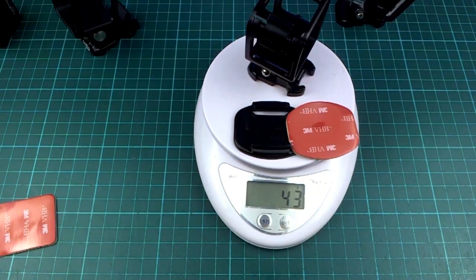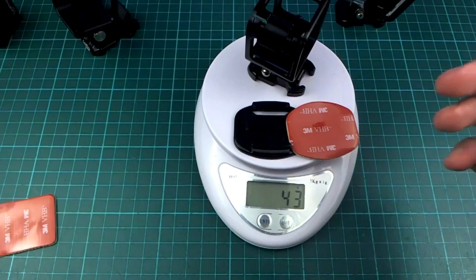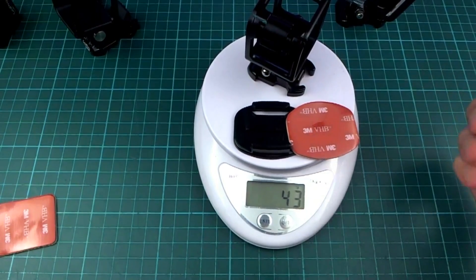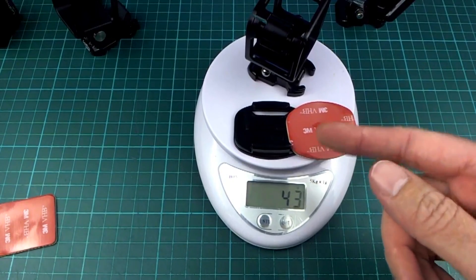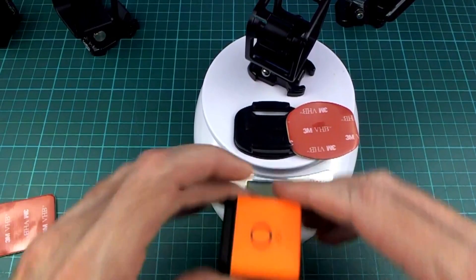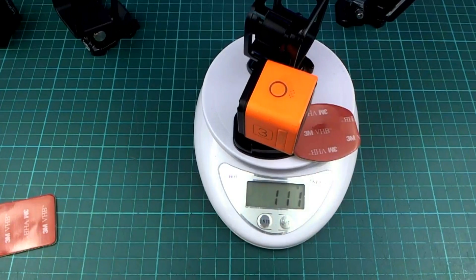So about 43 grams total. When you have a mini quad that weighs probably under 400 grams with no battery, this is starting to be a fairly considerable portion of the total weight. With the camera, that's about 110 grams all up.